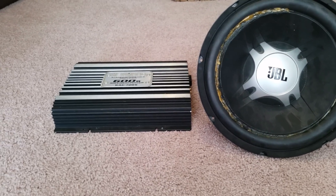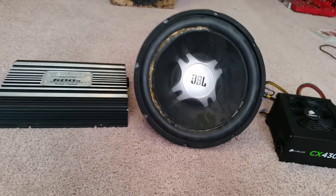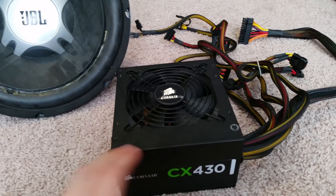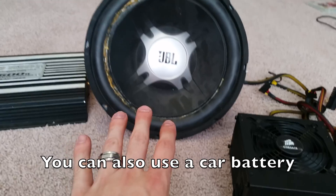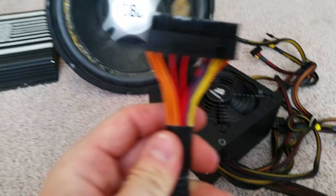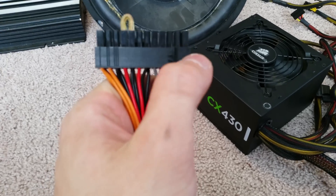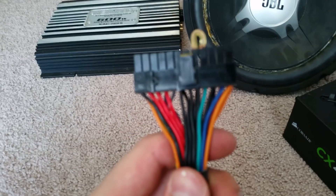The first step is to make sure all your stuff works. My amp and subwoofer I already know work because they used to be in my car. To test your computer power supply, find the big fat cable — the one that goes to the motherboard. It's a 24-pin connector, sometimes with a small extra connector on the side. You can look up the pin configuration online; I'll put mine up on screen.